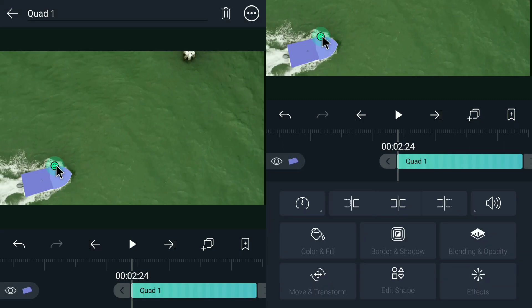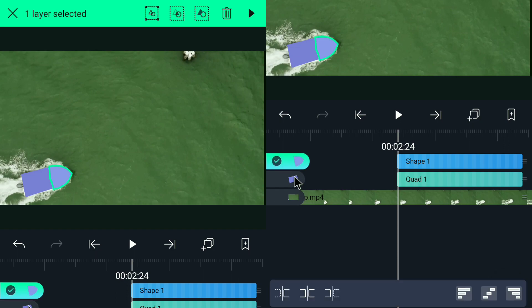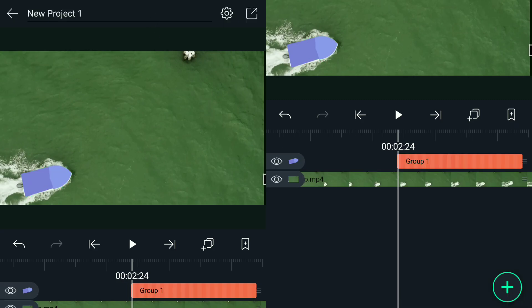Once you're done covering the entire boat, we can now select these two shapes and we're going to group them into one.